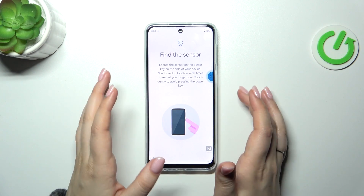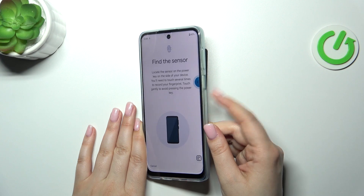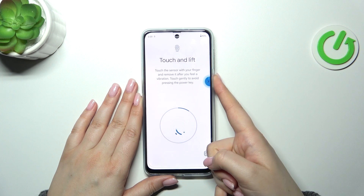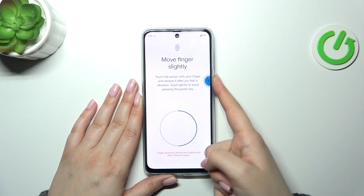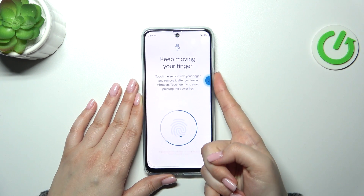Of course we've got the animation and the explanation of what we should do. So just put your finger on the sensor which is located on the power button on the right side of the device. We've got an arrow here as well. Try to cover every corner and every part of it for better recognition of course.